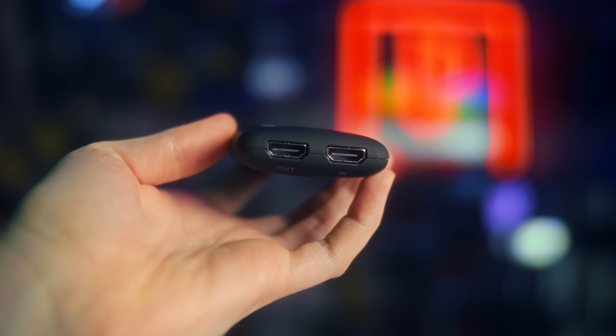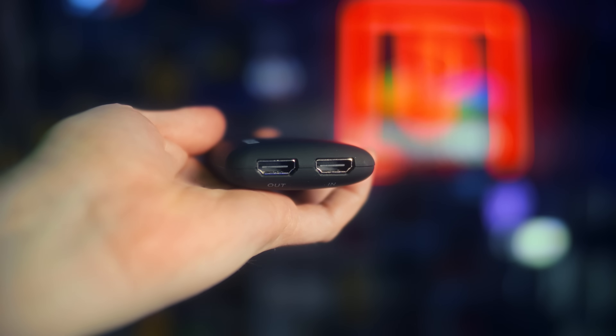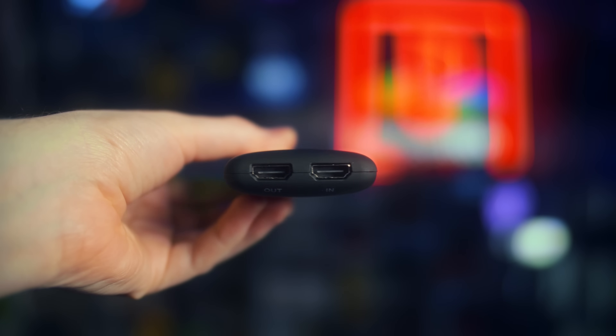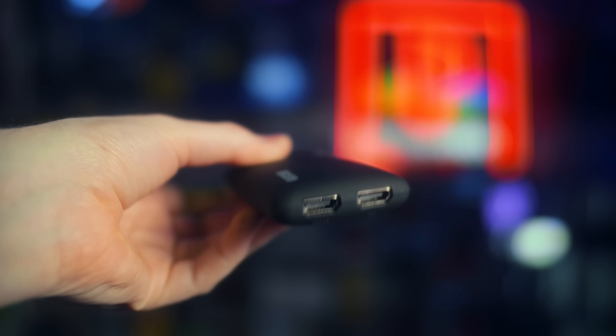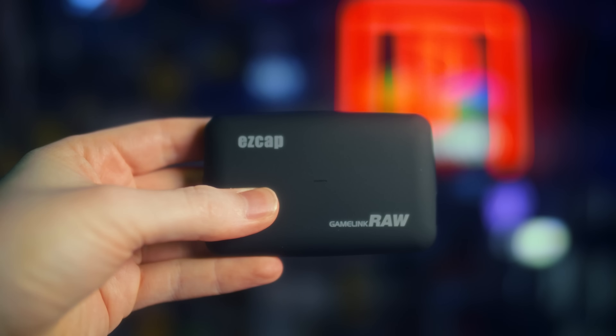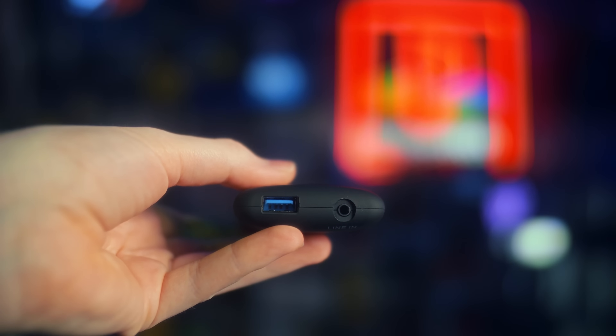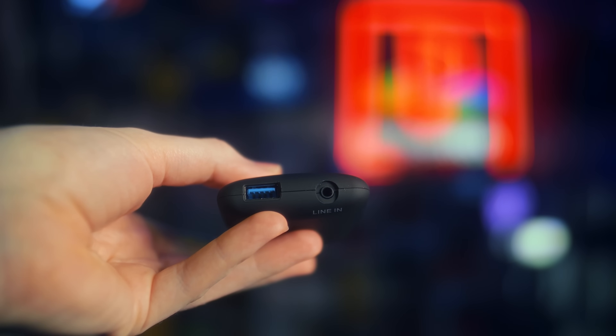Physically, we're looking at basically the same soft-shell shape as the Elgato HD60S capture cards. You've got your HDMI input and output lag-free passthrough on one side, and then a USB Type-A port that uses an A-to-A cable to connect to your computer, and a 3.5mm line in.